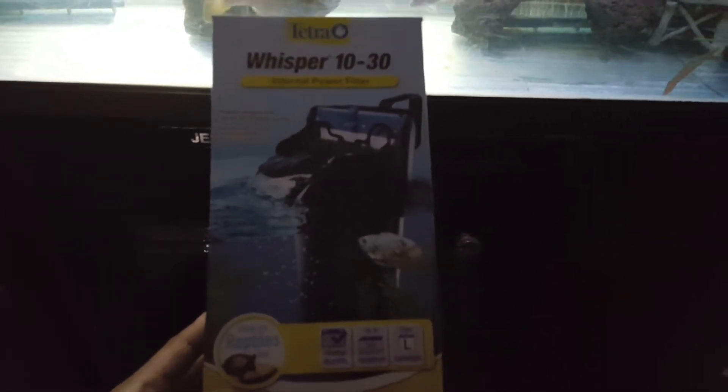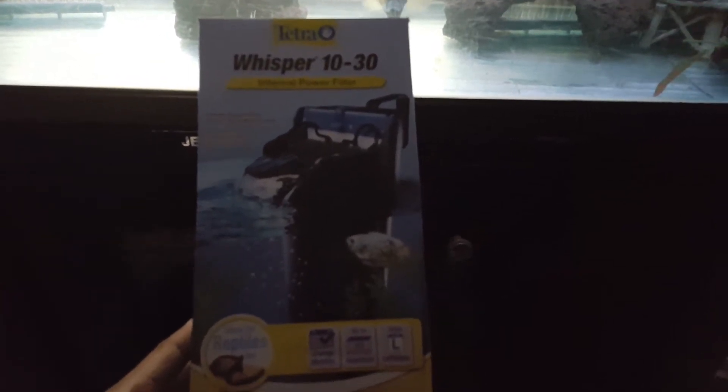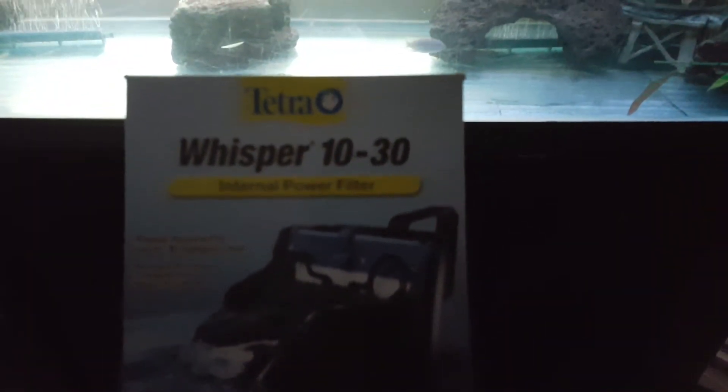Anyway, it's about 10 to 11 bucks somewhere around there — it's a good buy, it definitely puts in work. I enjoy it, it did what I needed it to do. I don't know why my camera is still blurry, but hopefully you can see what it is.